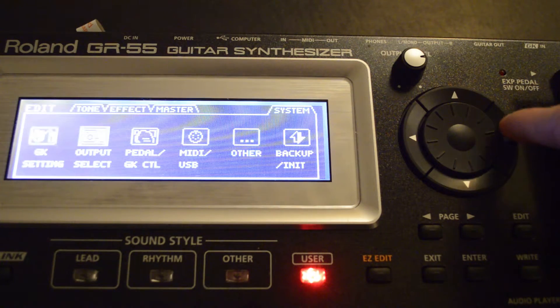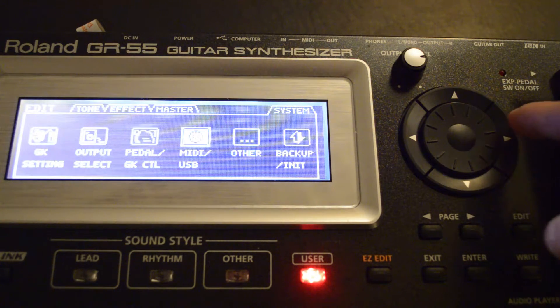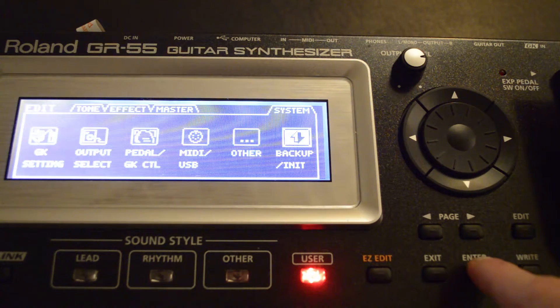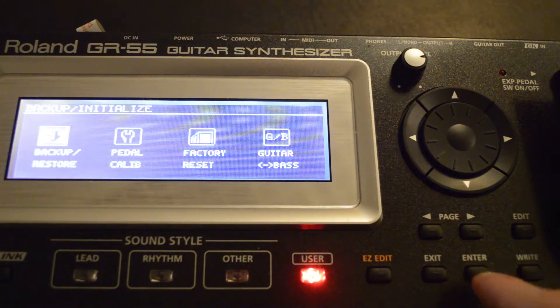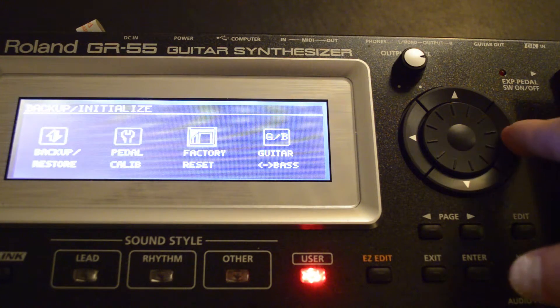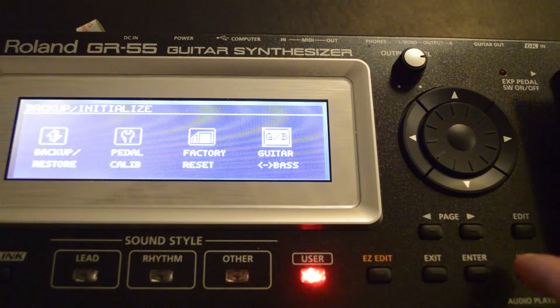Go up to the scroll wheel and press the right arrow button and scroll over to where it says backup. Press enter, then with the right arrow again scroll over to where it says guitar and bass. Press enter.